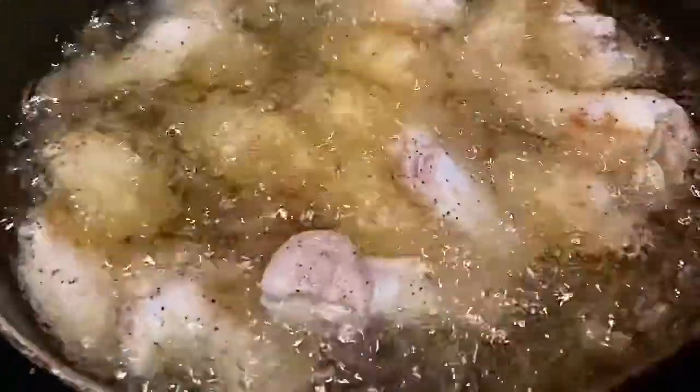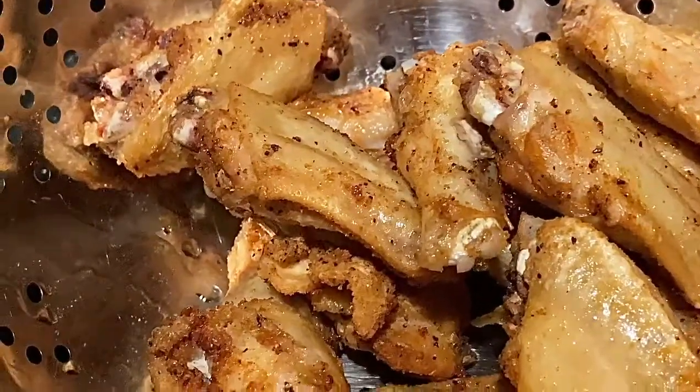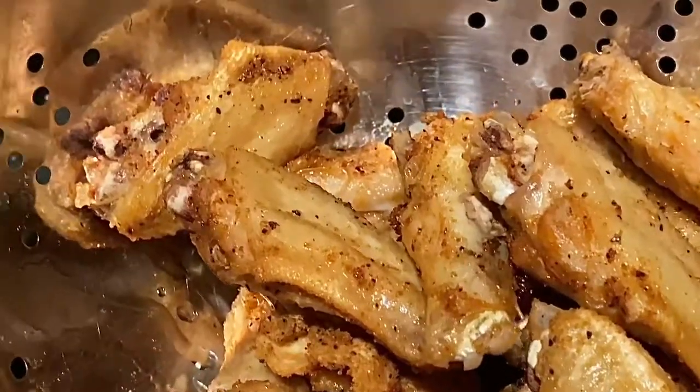I'm cooking my second batch of chicken — let me flip the camera around so y'all can see. I made the second batch the same way as the first batch. Here they are frying nicely. Here are the ones that already fried — look how golden brown they are, they look delicious. You could eat them plain just like this.